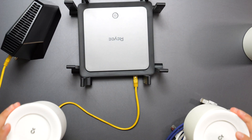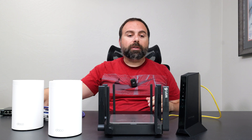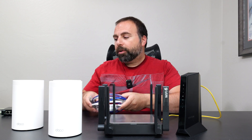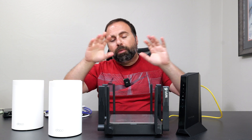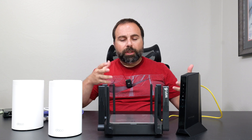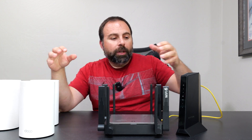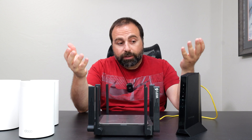In this video I'm going to demonstrate the different ways of connecting the Deco BE63 mesh system, which should be similar to other Decos as well. We're going to start off with a typical setup — I have a bunch of Ethernet cables and an optional switch. I'll show you wired and wireless backhaul, mixing and matching, and the various ways of connecting it by actually making the connection. I have a cable modem and a router, which is a typical setup.